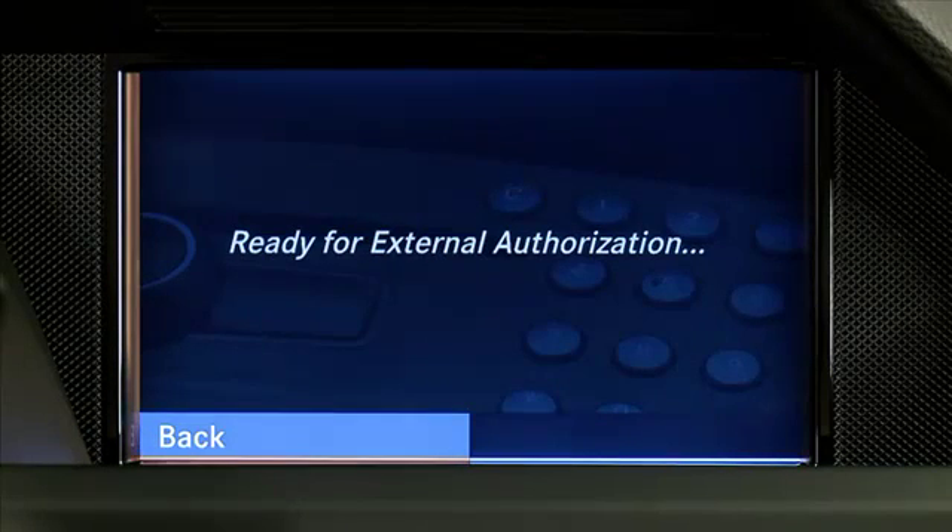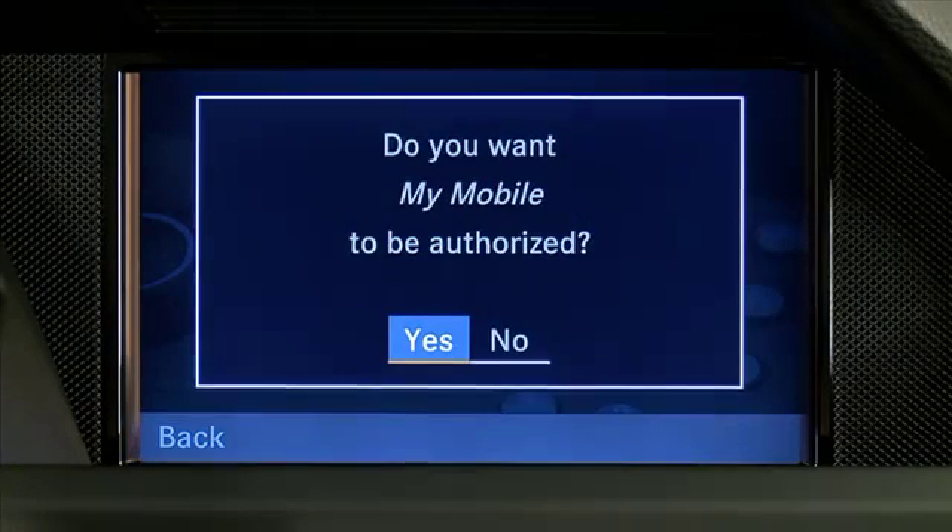Now, start a Bluetooth device search on your mobile phone according to its operating instructions. When the search is finished, select MB Bluetooth in your mobile phone's device list. Select Yes when asked if you want to authorize your mobile phone.